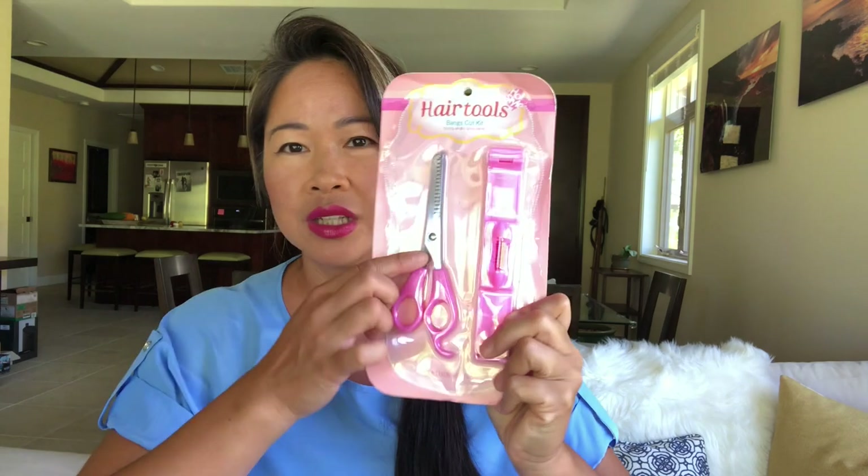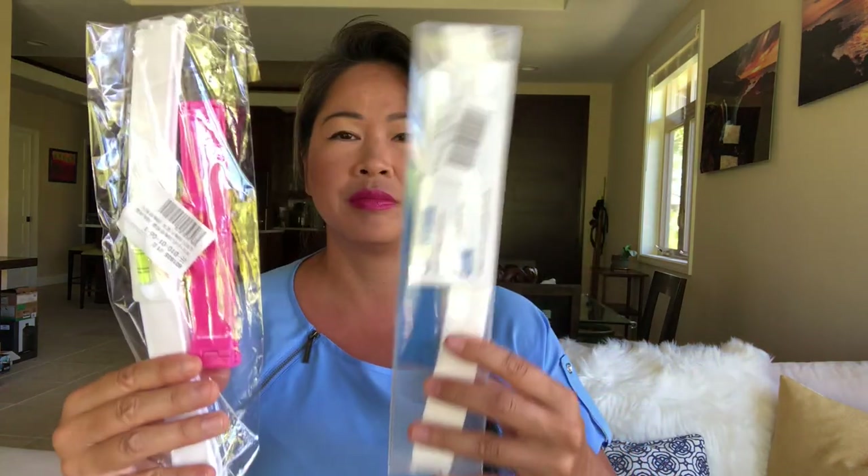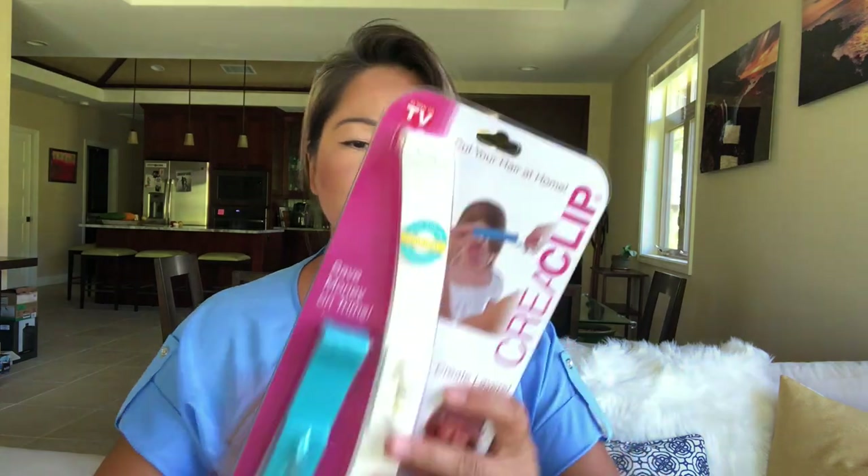It doesn't look the same. You can tell by the way they look and also by the quality. There's one more package — this is another fake one. You can tell because it doesn't say 'Korea Clip' on there. They also come in different, weird, cheap packaging like little bags and this kind of packaging. Our original Korea Clip comes in more of a blister pack.